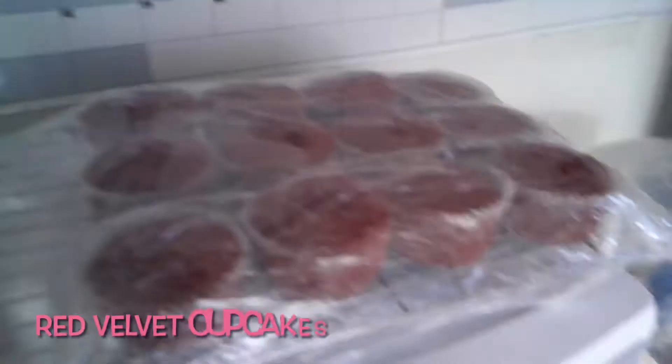I'm still yet to make the macarons because it's been really rainy. And these are the cupcakes I'm about to decorate. So let me set everything up, put on my apron, and we'll get started.